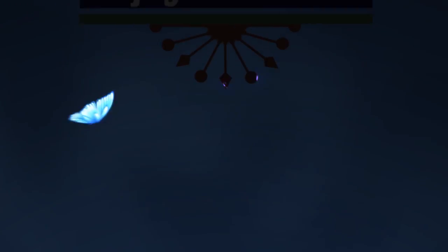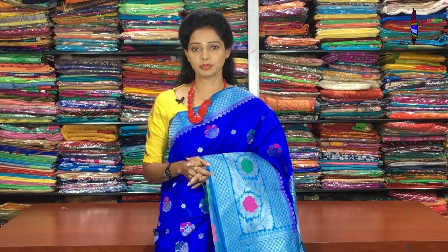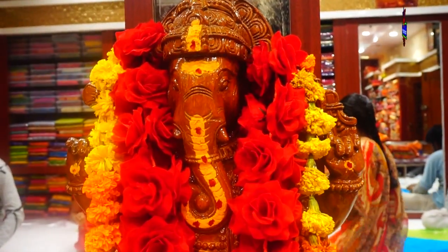Hi viewers, welcome to Vijay Brothers. Today, I am going to talk about two varieties. I am going to talk about Arganja fabric.